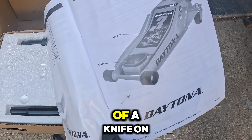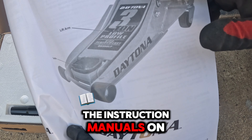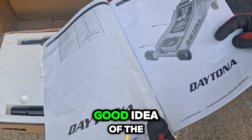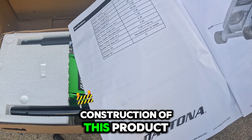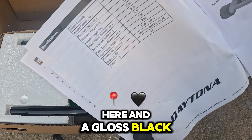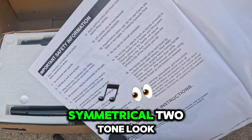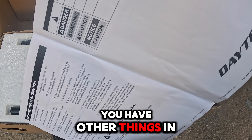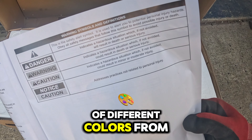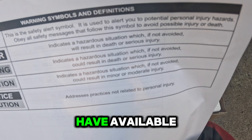All it takes is a little bit of a knife on the edge and we have this box open and ready to go. The instruction manual is on the top. Moving the foam out of the way, we can get a good idea of the construction. It's very sturdy — it has painted wheels in gloss black, and so is the pad that lifts up underneath your vehicle, giving it a symmetrical two-tone look. They offer a variety of colors: blue, orange, green, red, black. You can check it out and see what else is available, as the colors are always changing.